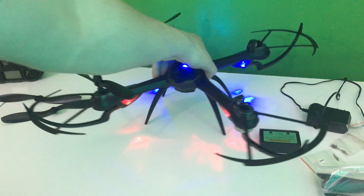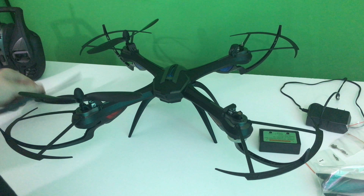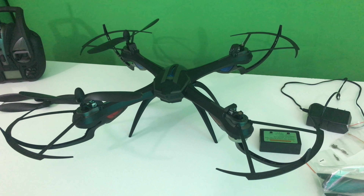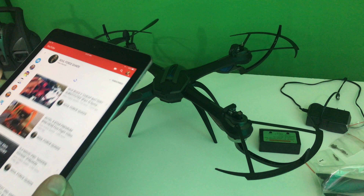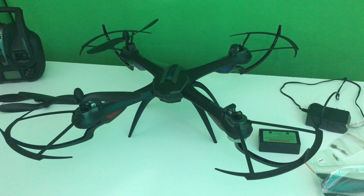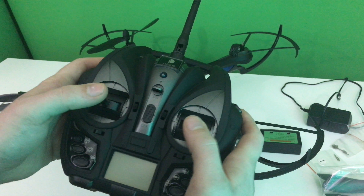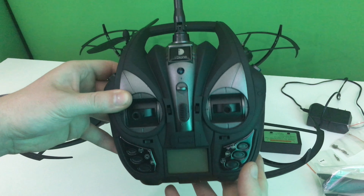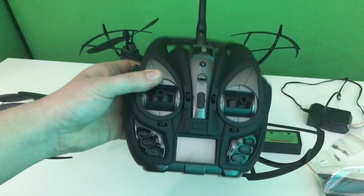So, very disappointed. There is another YouTuber — he did a video on this and he got a bad transmitter too. It's a good-sized transmitter, but how good is it if it doesn't work right? I believe they did not fix the transmitter.